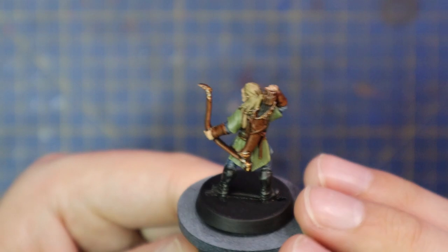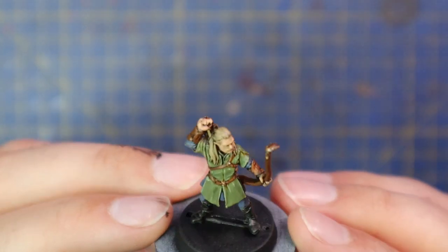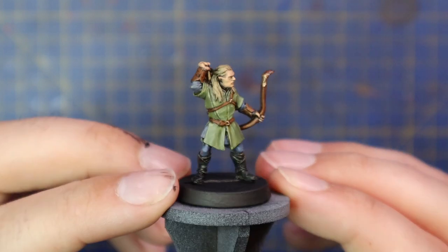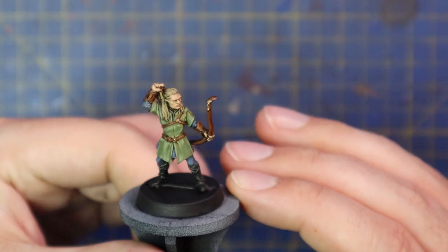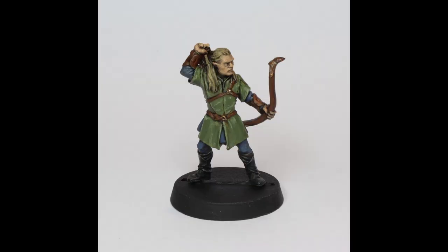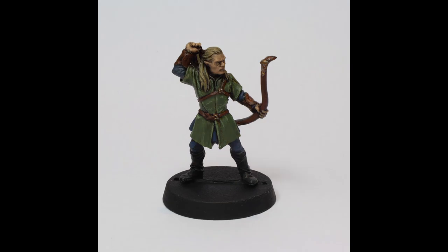I'm going to come clean in the edit — I noticed that I did not do anything to the fletches of the arrows. I forgot that, that's my mistake. I will go back and paint them now but I can't do it in the middle of editing. So if you need to do that, go back to something like Carroburg Crimson or just add a couple of highlights to the fletches of the arrows and fix yours better than mine.